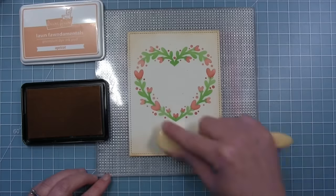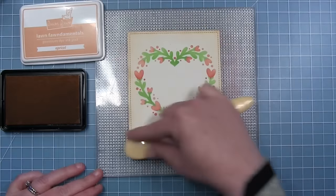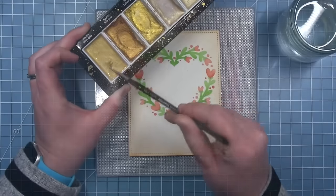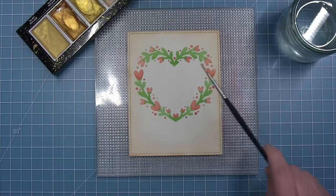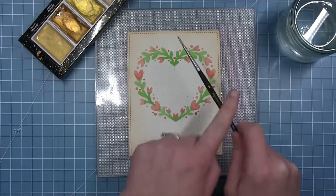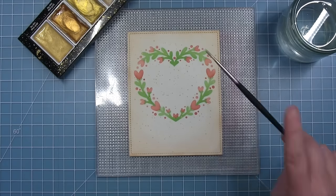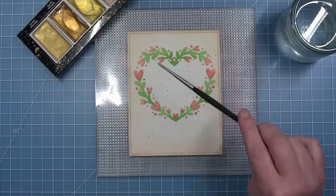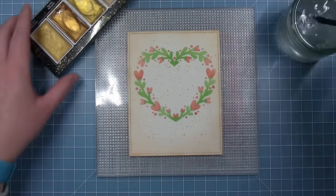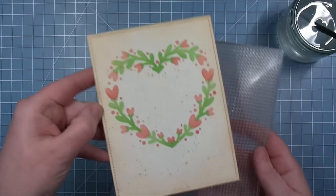To darken and define the panel, apricot ink is added around the edges, giving a little antiquey feel and extra interest. Then, metallic watercolors in blue gold are used to add gold flecks and splatters all over the panel for a subtle shimmer in the background. Once the gold flecks look right, Shari carefully peels the panel off the grip mat and sets it aside to let the metallic paint dry.